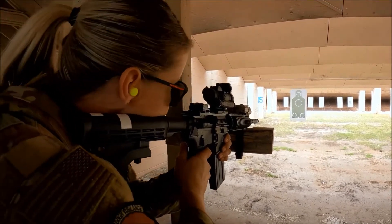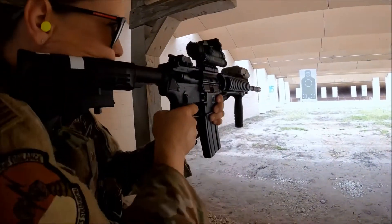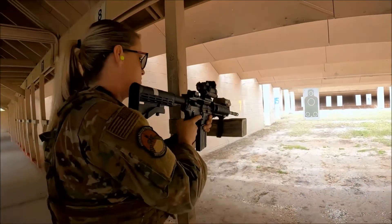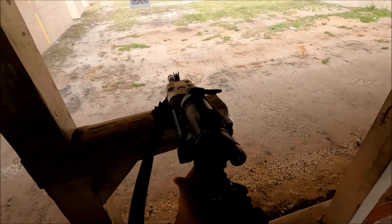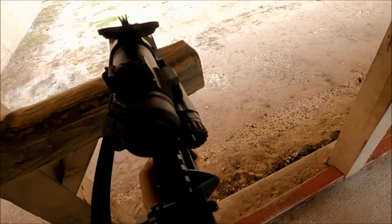Shooter standby. Contact front. Two to the body, one to the head, drop to knee, two to the body, one to the head. Once you're done, stand back up. Standby. Fire.